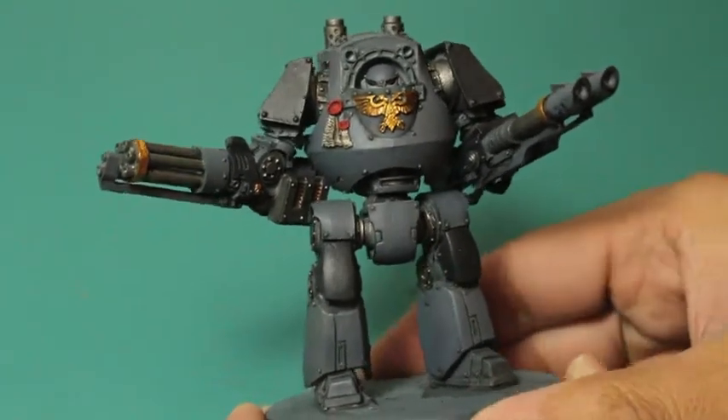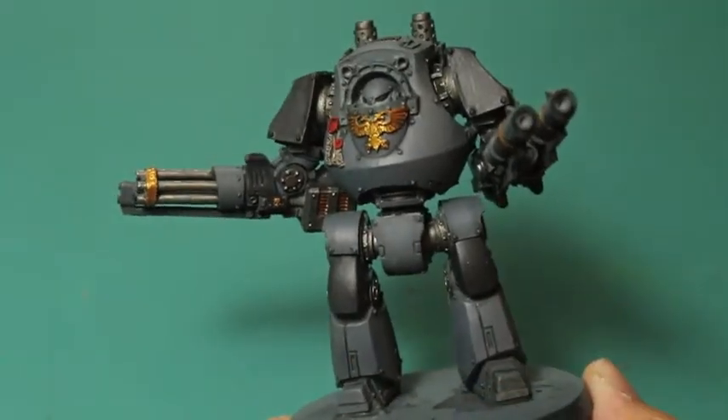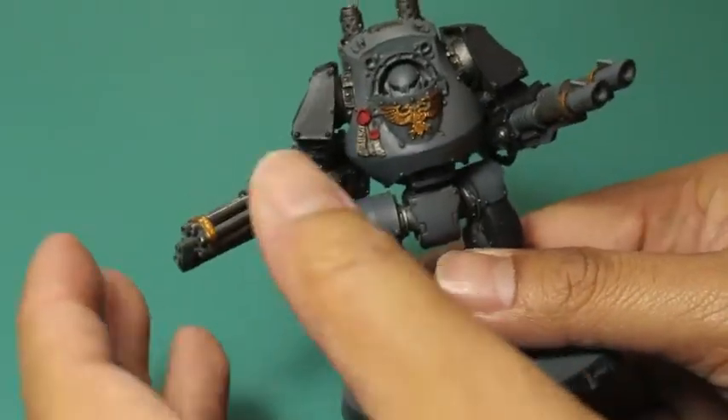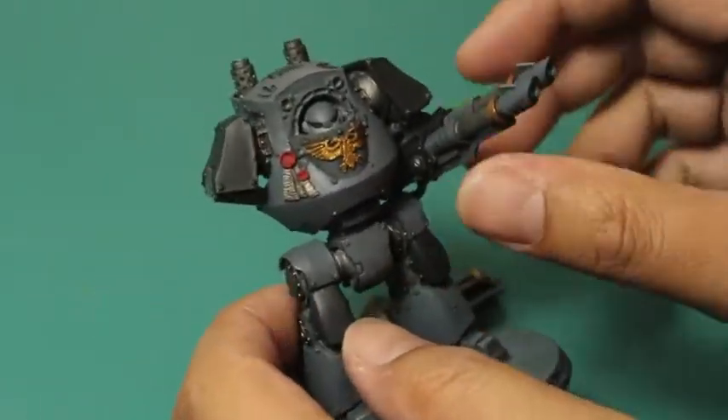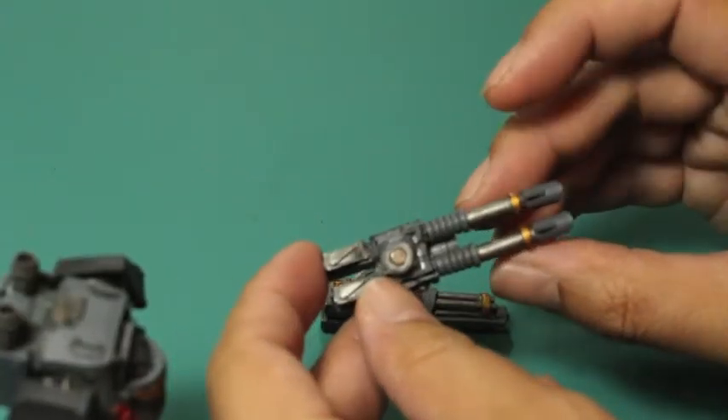I've just laid down the base coats, the shades, and the highlights to my contender here. Before I go any further I wanted to show that I did paint up two weapons to go with him - the Assault Cannon and the Twin-linked Glass Cannon.